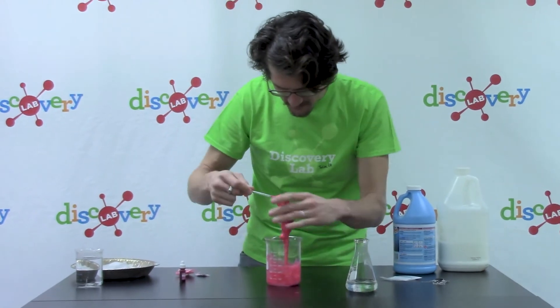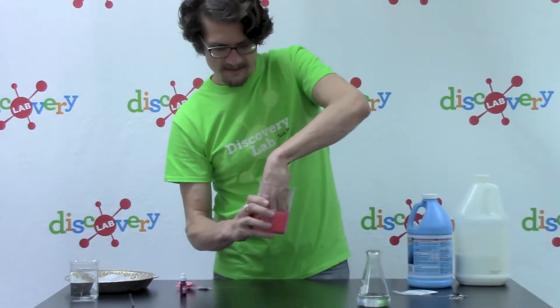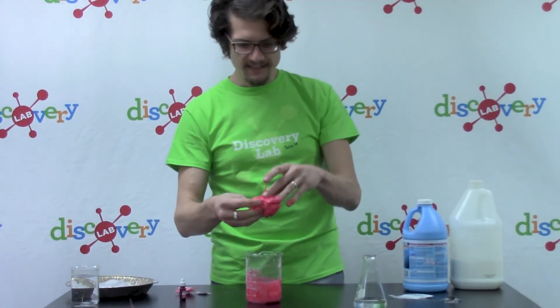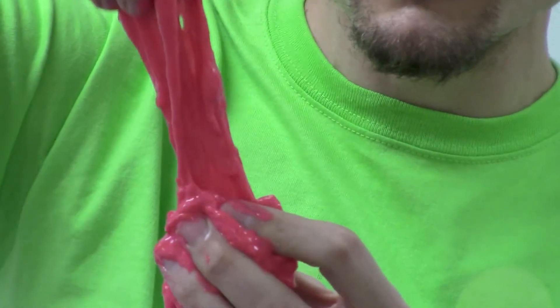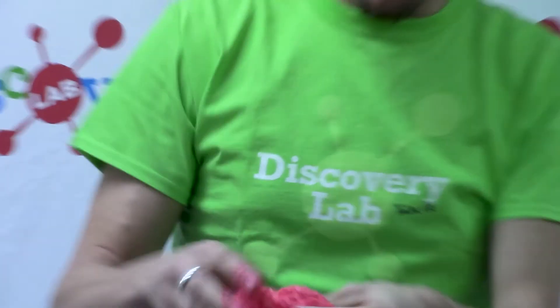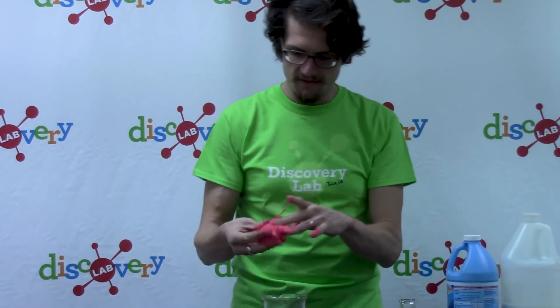Now let's go ahead and pull this out. It's a little slippery, just a little sticky — it's still nice solid slime right there. If you look closely, when I stretch it apart you can notice a few of those polymers are still in chains that haven't quite gotten cross-linked. I'm going to mix this up real nice and get them all kind of worked together.